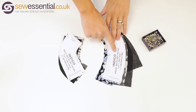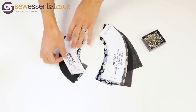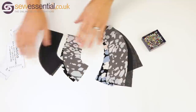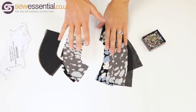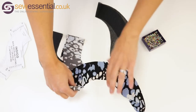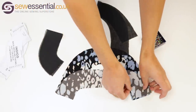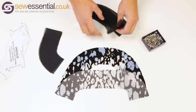So here I've got my front neckline facing and my back neckline facing, and I've cut them out in a piece of fusible interfacing and also the fabric I'd be using for the dress. Now normally at this stage you would fuse the interfacing to the fabric, however we're not going to do that for this method. What we're going to do is take the fabric front and back neck facings and put those right sides together and join them at the shoulder seams. Then we're also going to do the same with the fusible interfacing.